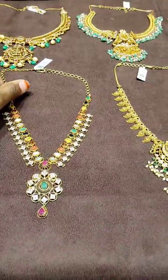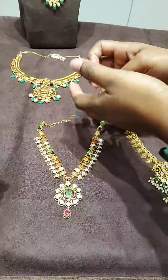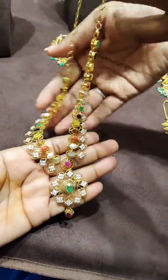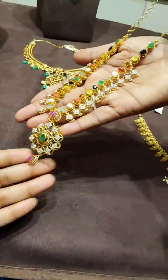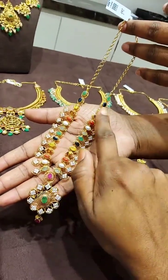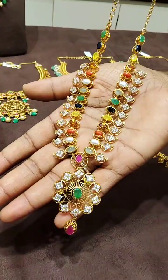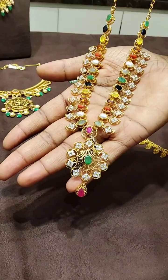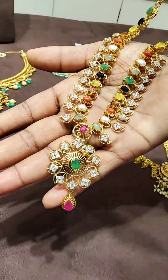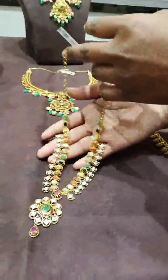Next ornament — this is a new pattern, this is a Vishay, a very unique pattern. If you want to make a match, you can make a complete match with mango. It has a lot of fine finishing. Complete seeds are made up. The net weight is 36 grams, along with the back chain.